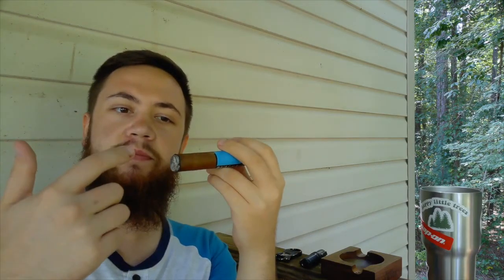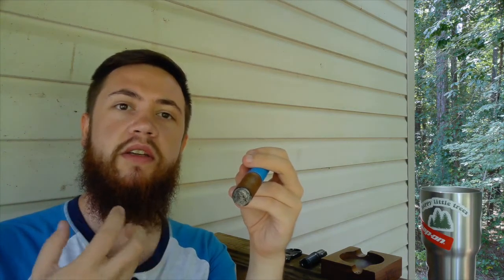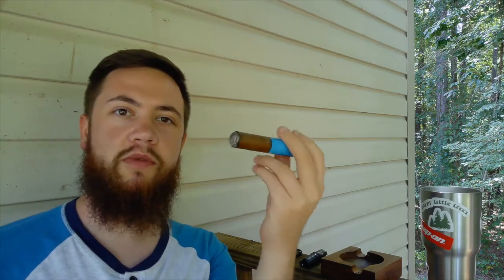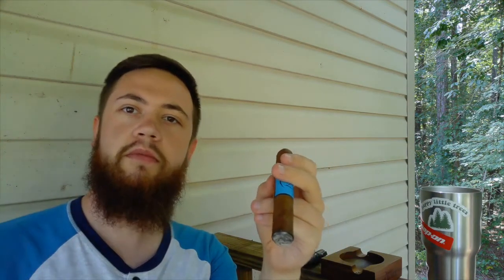On the first puff you're just puffing to get the thing lit, then you blow on it and take a hit, then go to the second draw — that's the one where you really start to taste stuff and start to pay attention. So that's why I ignore the first draw and go from there. Second draw.